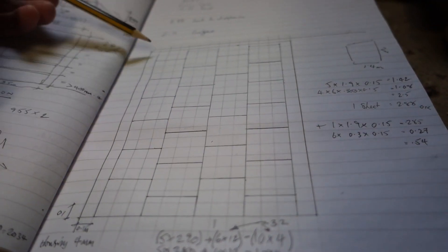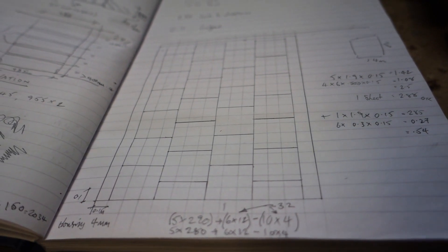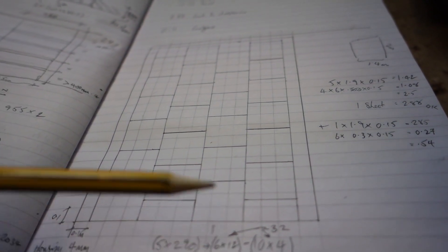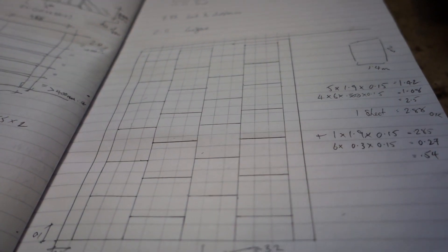We've got all the long lengths cut down to a width of 150mm. The next job is to cut all of these shelves at 280mm so they're all identical. That's crying out for setting up the chop saw.